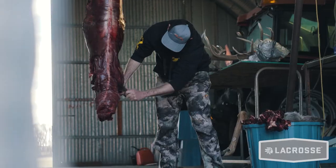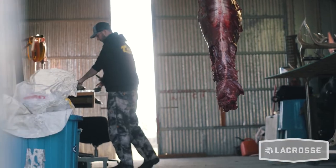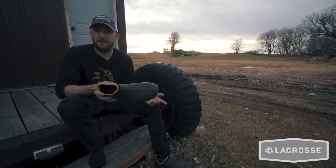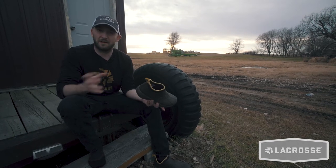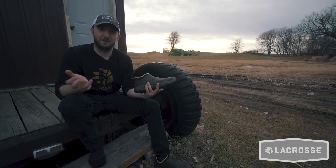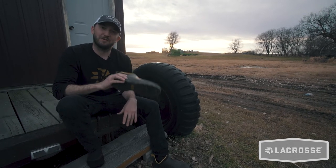They've got some mid-sized versions too that ride up a little bit higher if you need a little bit more protection. And it doesn't matter if I'm at hunting camp coming back after a long day and need to take off my hunting boots and slide something on, or even if I just get home and need to go outside and get the mail — these are what are going on my feet.